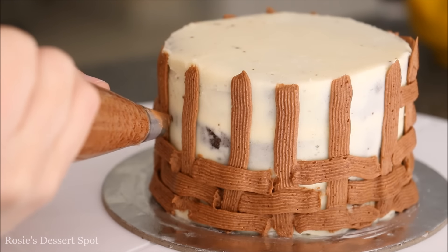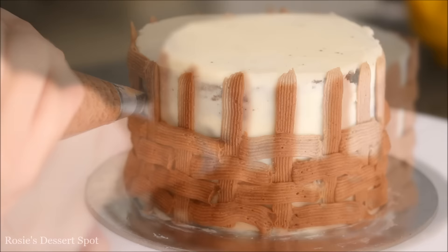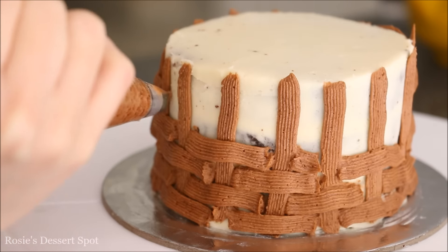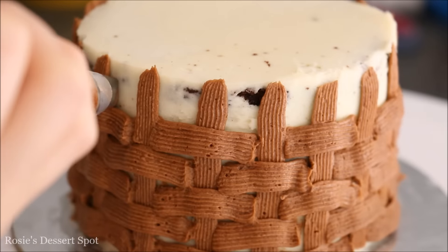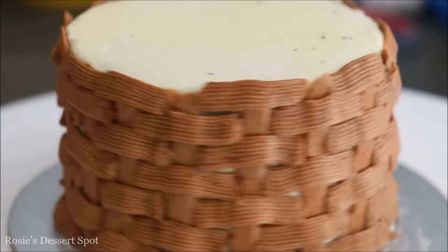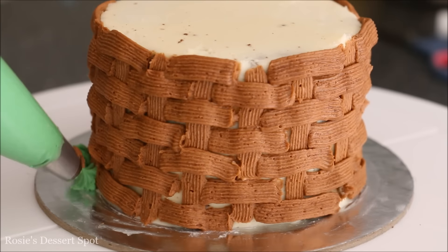Quick tip: if you're going to do a basket weave, try to add buttercream on your cake that is the same colour as your basket weave. You can actually see through the weave pattern in areas, so it'll look a lot better if you colour your cake in first — just in hindsight.